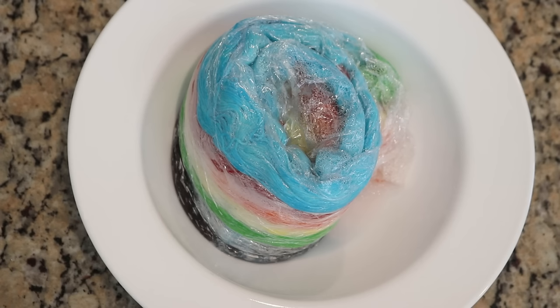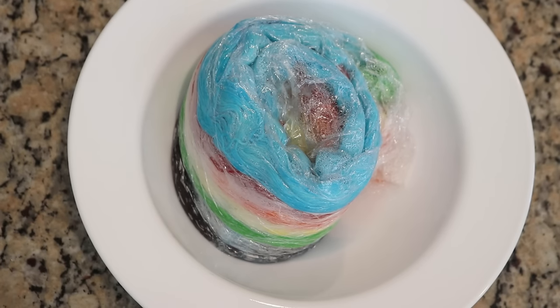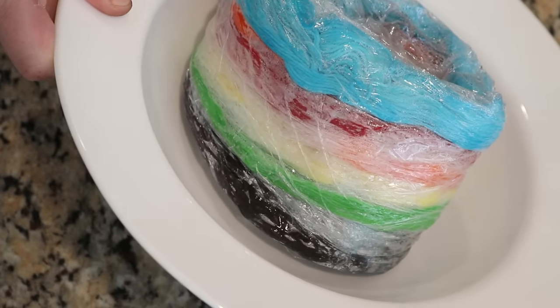The reason I recommend microwaving the yarn in increments is that the total amount of time could vary based on how much liquid you have in the yarn, how many grams of yarn you have, and the strength of your microwave. By using increments we can make sure we don't overheat or dry out the yarn. When I'm checking the yarn between increments, I'm checking whether things are still wet and how hot it is.